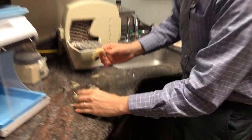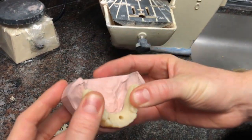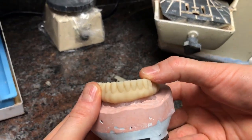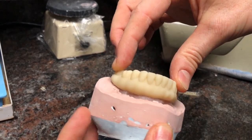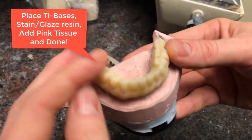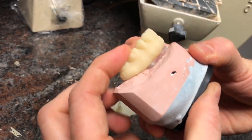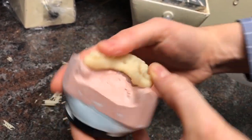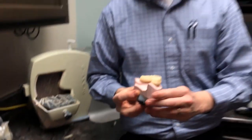I went ahead and removed the supports — moment of truth — and perfect fit! All I need to do now is pop in my little ti-bases to fit on top of my multi-unit abutments. Take a look: my Anycubic Photon print fits perfectly on my dental model. Extremely promising.